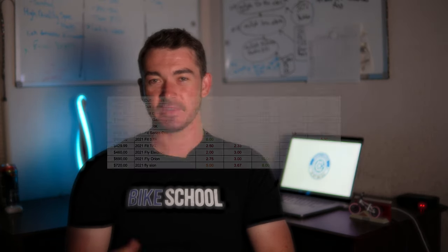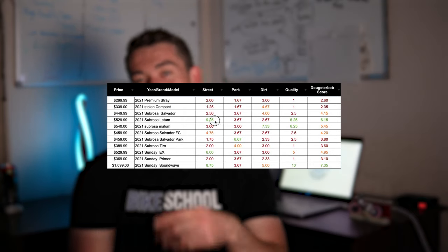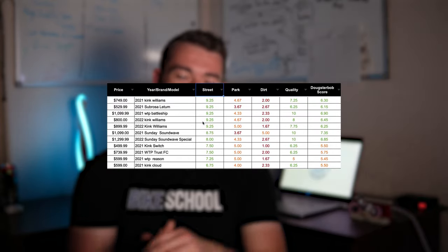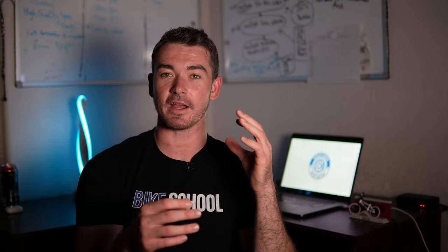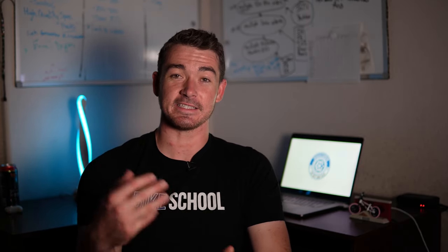Let's talk about the Dougsterbob scores — a scoring system I created to rank each bike based on how good they are for street, park, and dirt, along with quality and other factors. If you want the score sheet, which covers 80 different bikes, hit the link in the description and put in your email address and I'll send you the link. I just finished updating the 2022 Cult bikes and adding them, so it's a growing list.